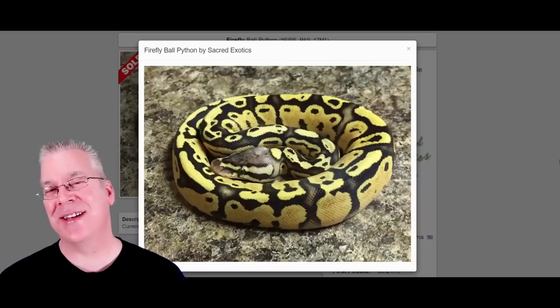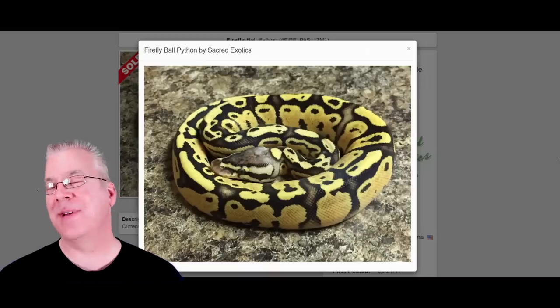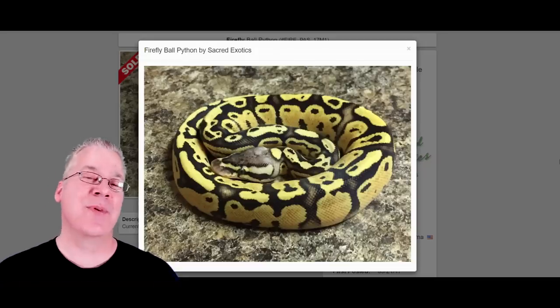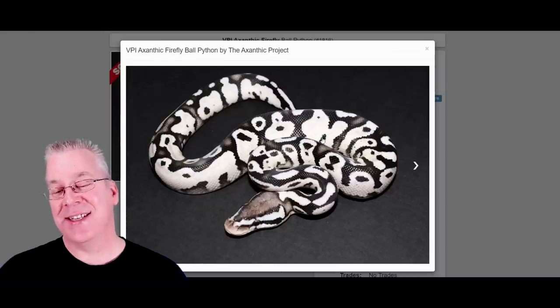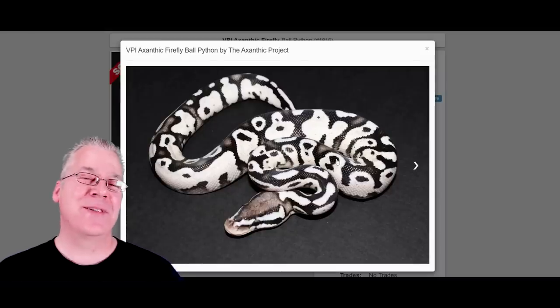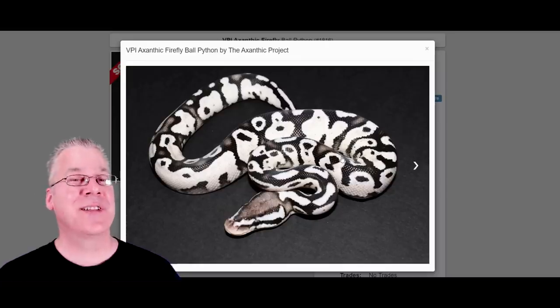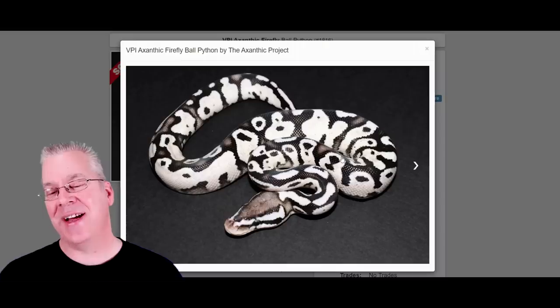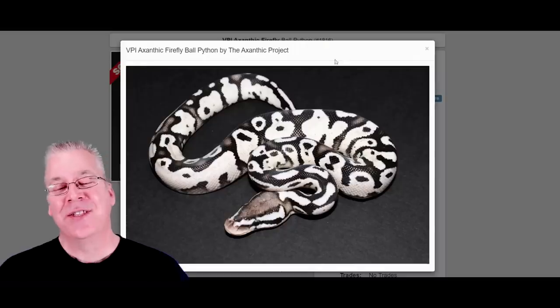Here's the firefly, which has the fire gene and the pastel gene together — probably one of the brightest yellow snakes you can get. If you add that to an axanthic, take a look at this — it's kind of the opposite of what you'd expect. For some reason, taking fire and pastel into the axanthic makes the white really stark, gives it high contrast and a really impressive look. The firefly axanthic is probably one of my favorite combos.